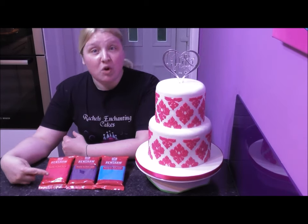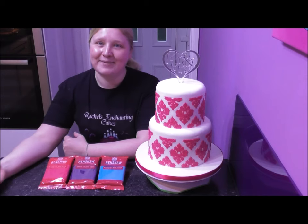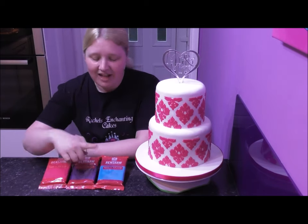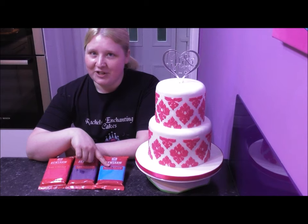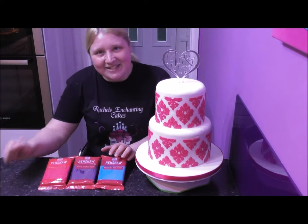I have chosen for this tutorial to use Renshaw's fuchsia pink fondant — it's my favorite. The deep purple works beautifully as well, and the turquoise — you can't go wrong with the turquoise. These are all by Renshaw's; I will leave a link to the Renshaw's site in the description below.